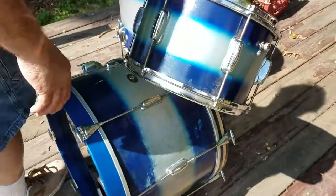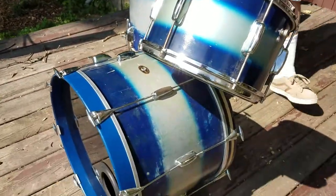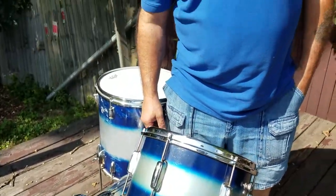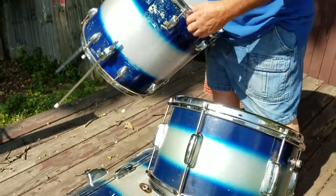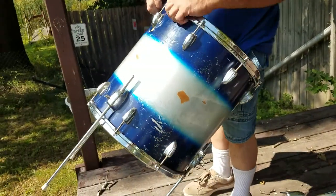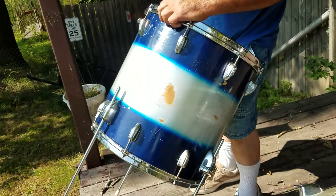Here we got a really nice old vintage set from Slingerland. You can see a lot of road rash with this set. The floor tom has no badge — can you see it? — and has no air vent in it.